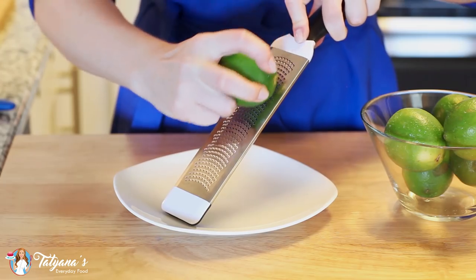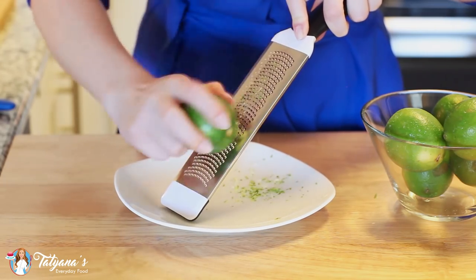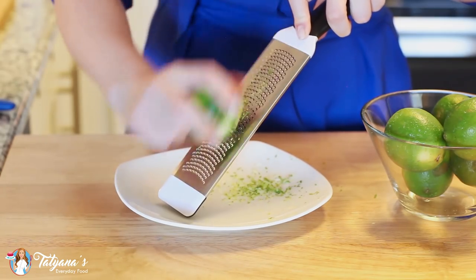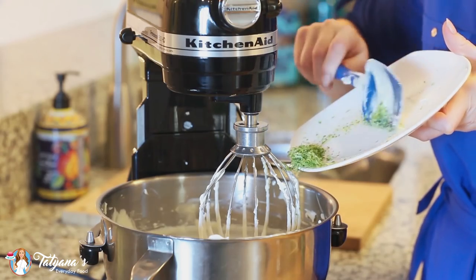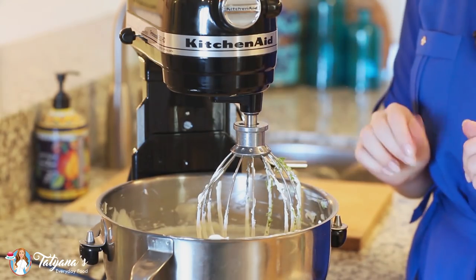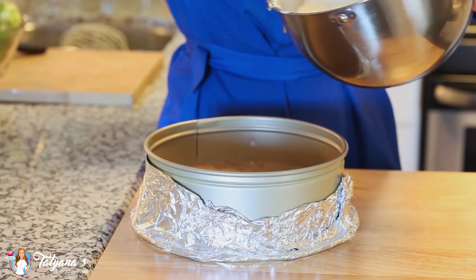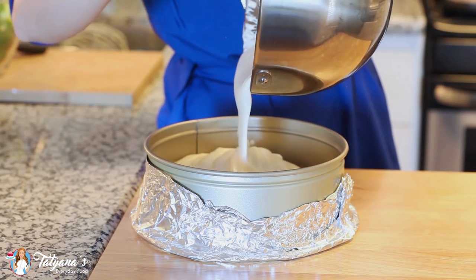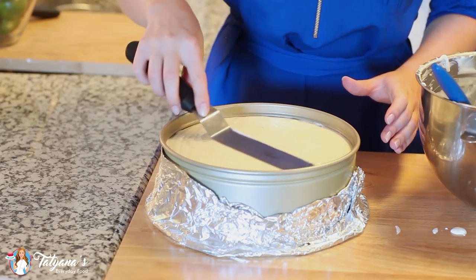For my final ingredient I'm going to zest a few limes and add the lime zest right into the cheesecake filling so you get some of that rich tropical flavor with every bite. I'm going to add all of that lime zest right into my cheesecake filling and whisk for another 30 seconds until it's well combined. Time to pour this filling over my prepared crust and level it off with a flat spatula.